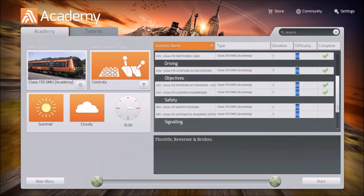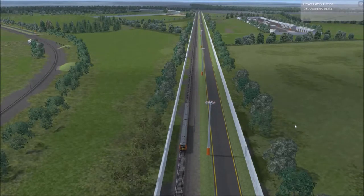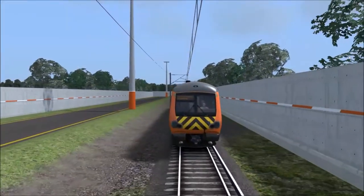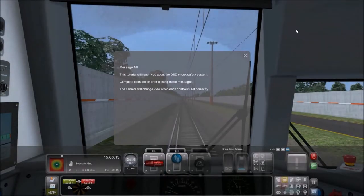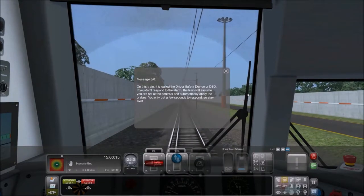Back to Academy — let's see the safety systems. There was a pop-up that said DSD system. This tutorial will teach you about the DSD check safety system. Driving a train is an important job — a moving train with no driver is very dangerous. To ensure the train is still in safe hands, a system regularly checks you are still at the controls. On this train, it's called the driver safety device. If you don't respond to the alarm, the train will assume you are not at the controls and automatically apply the brakes.